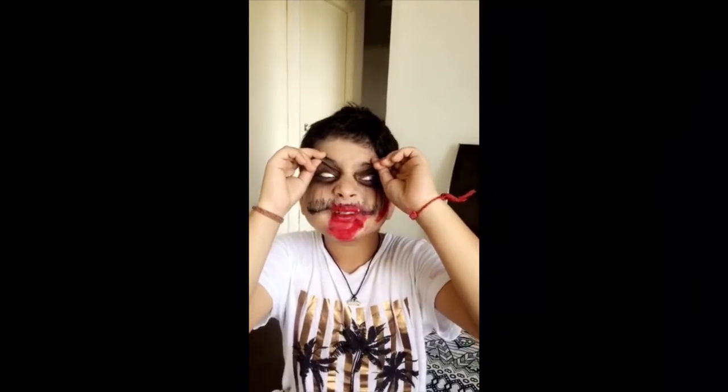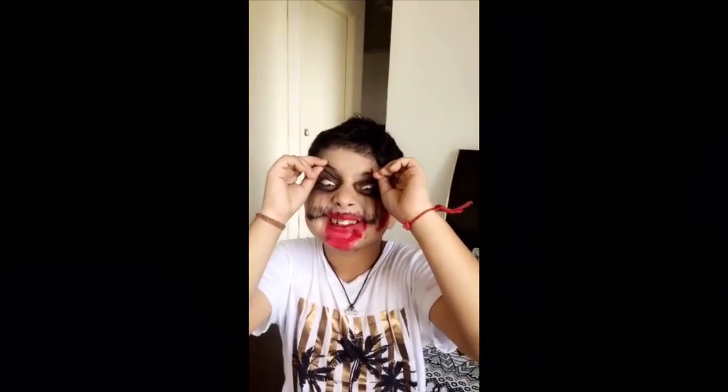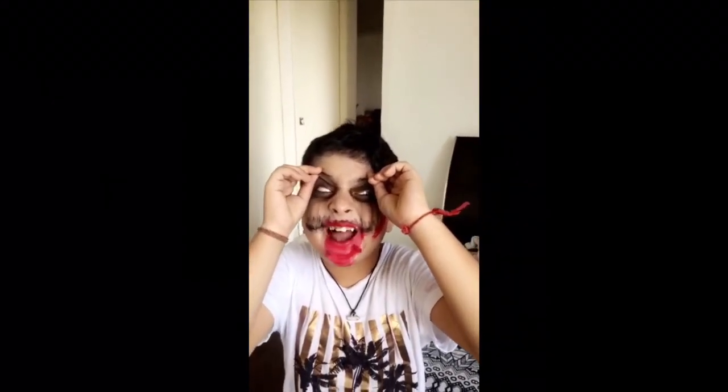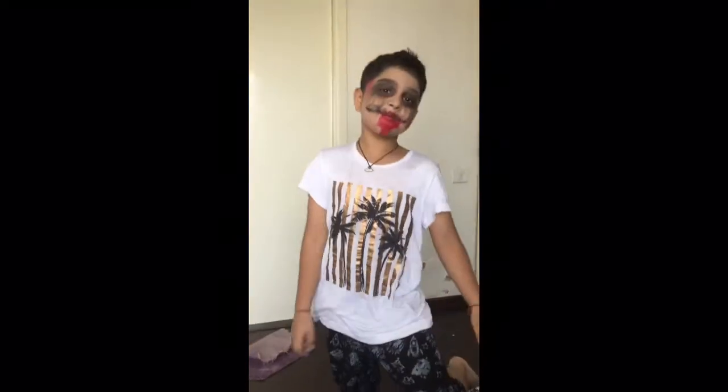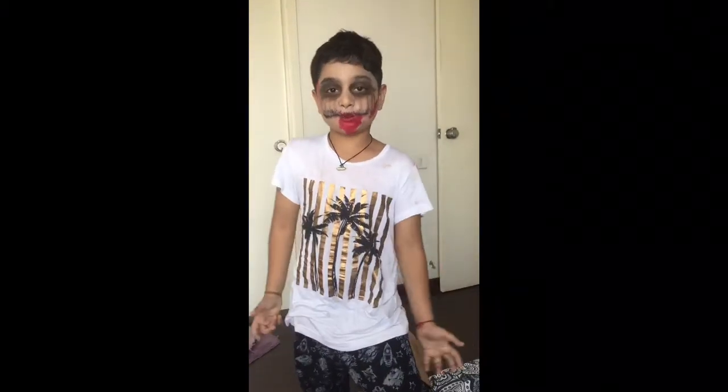Oh my god, I'm getting scared! What is this? Actually, it's Halloween. Oh my god. Guys, it's a spider — I don't know what it is. Look what it is!